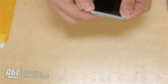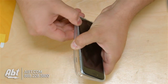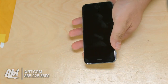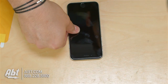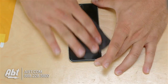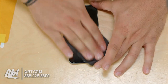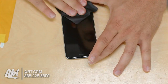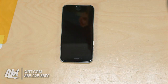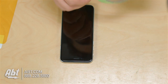First, take any kind of case off the phone — do it gently, you don't want to drop your phone on the ground or on the table. Put that off to the side, and then wipe away any smudges, clean the screen, and get most of the dirt off. Then the tape is used to get any excess dirt or lint off the screen prior to application.